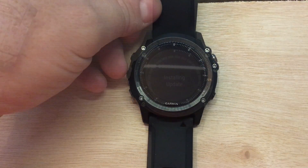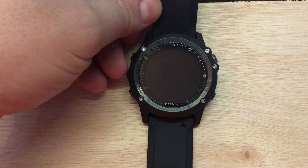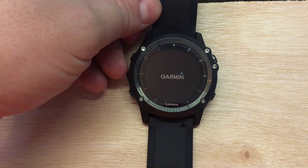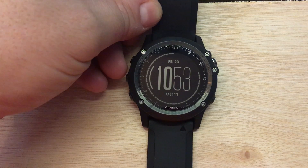When you update your watch the Fenix is going to restart — it's going to go blank and you should see the Garmin logo appear. Let's sit for a minute or two for it to restart, and once it restarts we should get back to our main clock face.